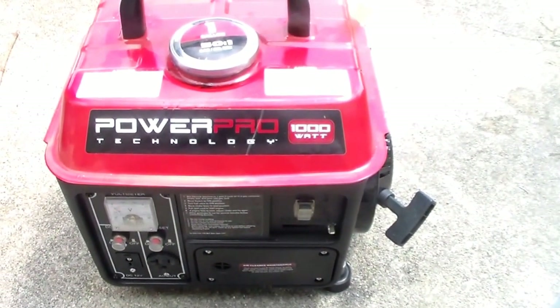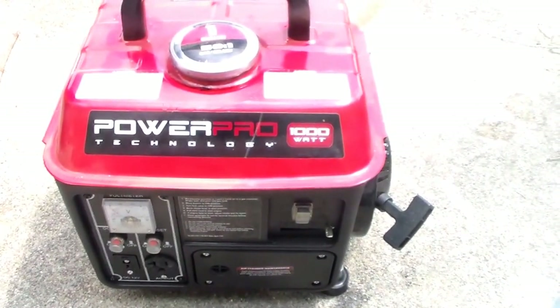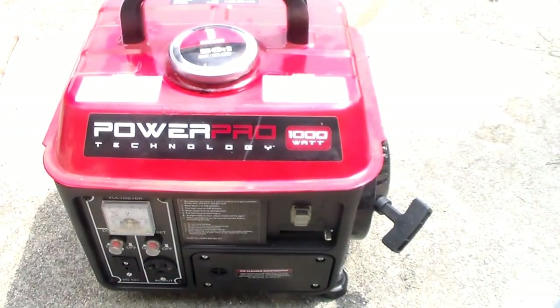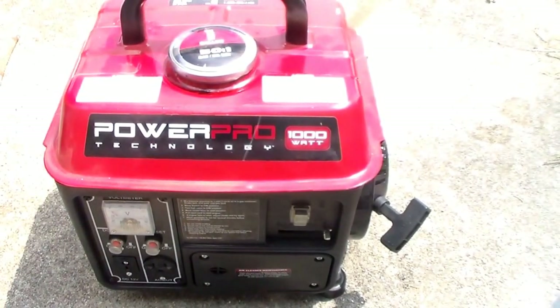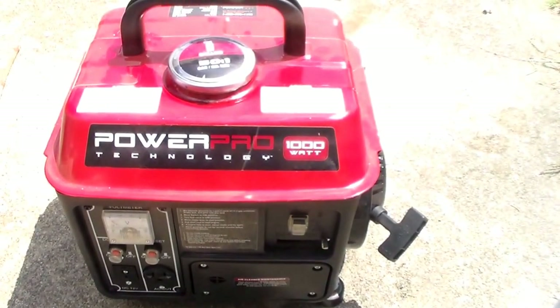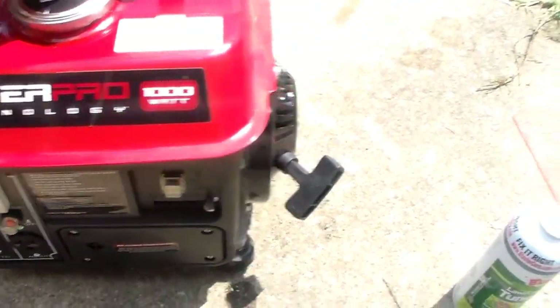I'll bring one of these — I do have two of them. I bought a bunch of generators because we had one year where we had all kinds of power outages, storms and stuff. And ever since I bought all these generators, we haven't had any power outages. Go figure.